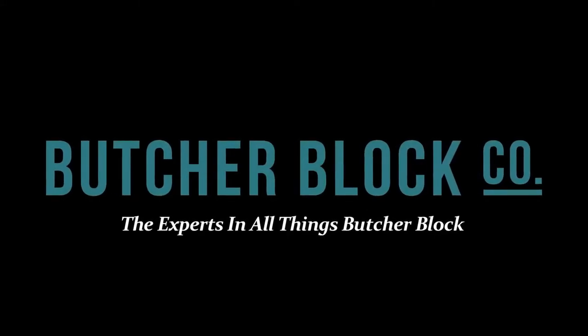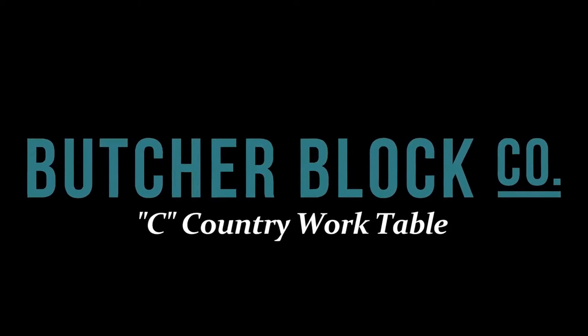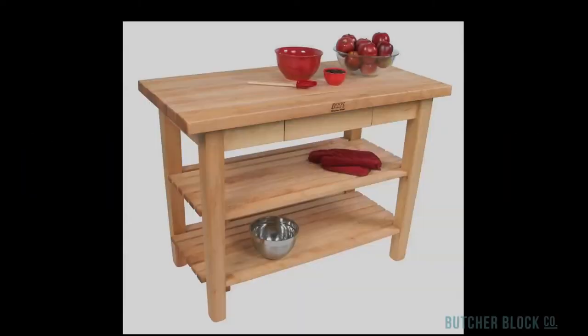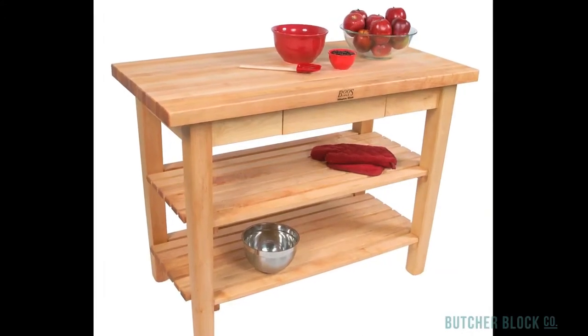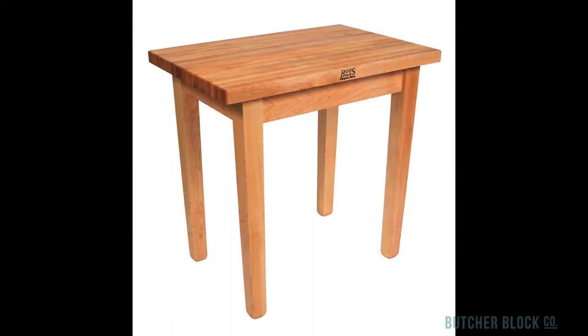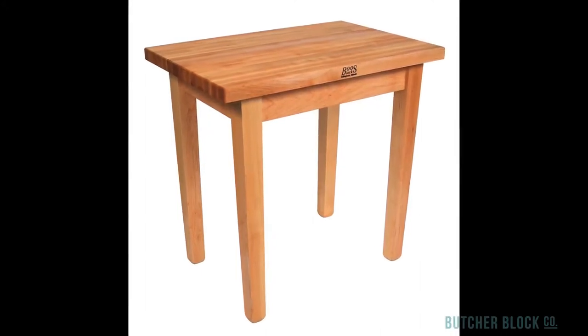Butcher Block Co., the experts in all things Butcher Block, reviews John Boo's C Country Work Table. Like any Butcher Block table, the C Country Table adds warmth and style to kitchens. A simple, rustic design, all maple construction, and a natural finish on the table's base bring the feel of the outdoors into your home.